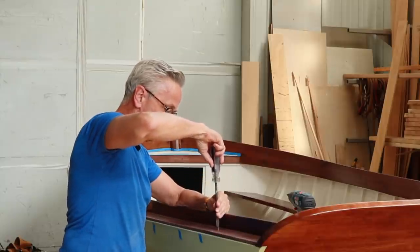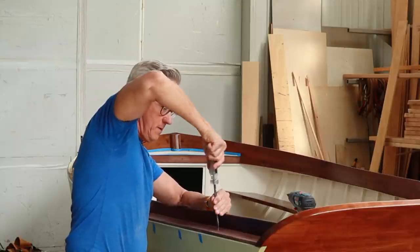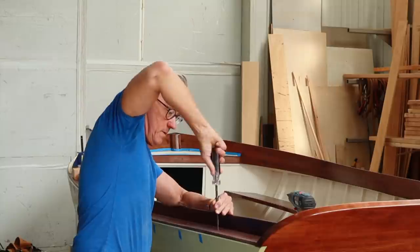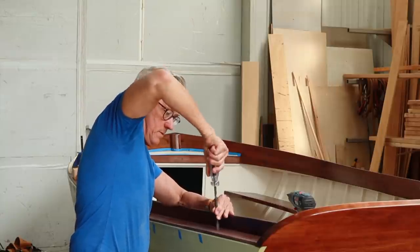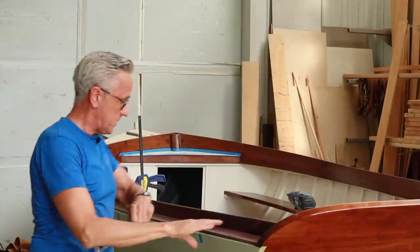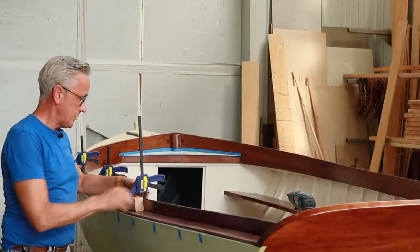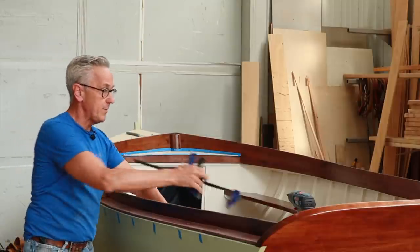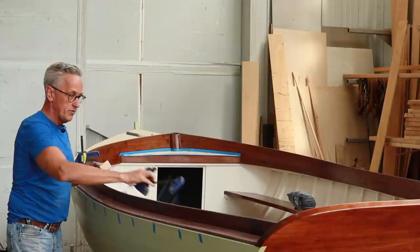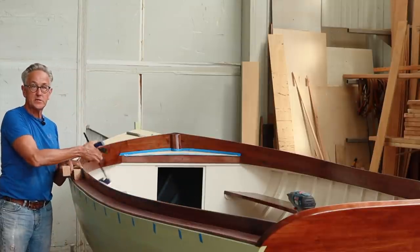That was the last screw for this side. I've got the port side all done, so now I'll go through and do the same over on the starboard side. Once that's completed, we can start making some bungs.